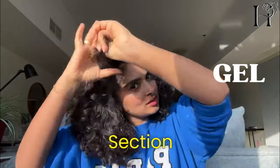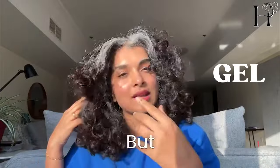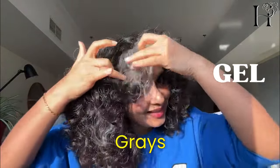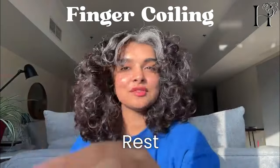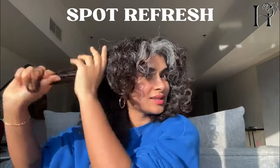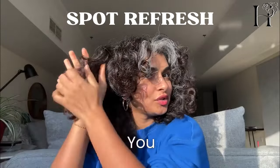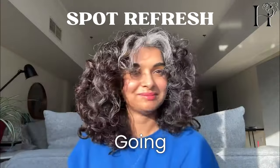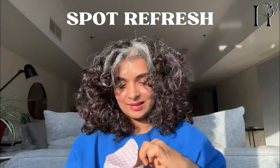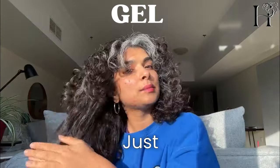I'm going section by section, working it through because I already have some shape but I want to enhance it. The grays have lost everything, so I'll probably finger coil that part. For the rest of the hair, this is called a spot refresh — or a gel refresh, since you're using gel. I call it 'spot' because you're just going in and enhancing the specific spots that need it.